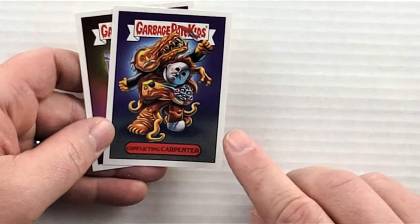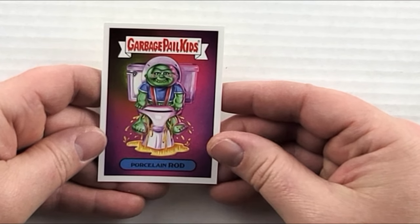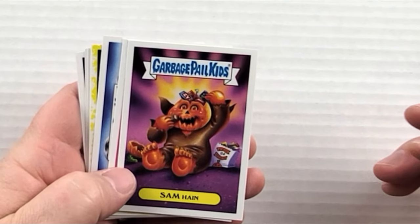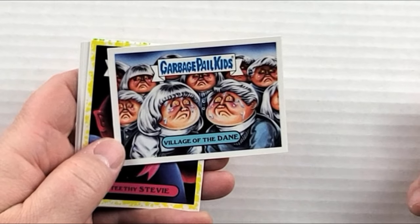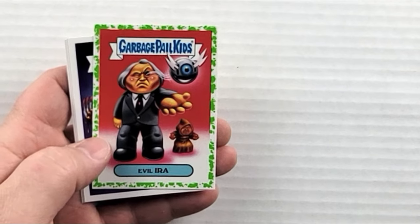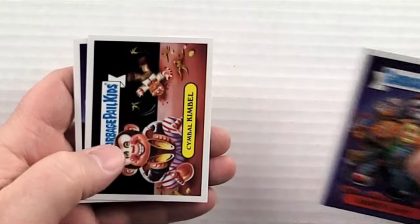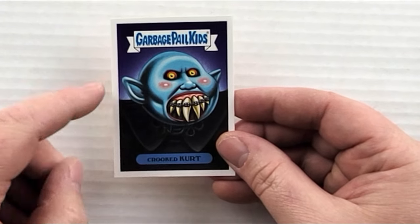Pack seventeen: 'Conflicting Carpenter' — these must all be John Carpenter movies mashed together. 'Porcelain Rod' is the Ghoulies one. Seven packs left! 'Sam Hain' — if you don't know, Samhain is actually pronounced 'Saween' or 'Sawin' or something like that. 'Martha Moth.' 'Village of the Dane' is making fun of Village of the Damned. 'Teethy Stevie' with a yellow border. 'Evil Ira' with green border. 'Bobby Count' — I love that name! 'Cymbal Kimball' with the killer monkey. 'Crooked Kurt' — I think we've seen that one a few times.